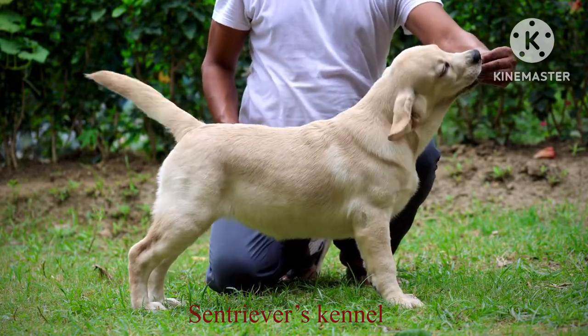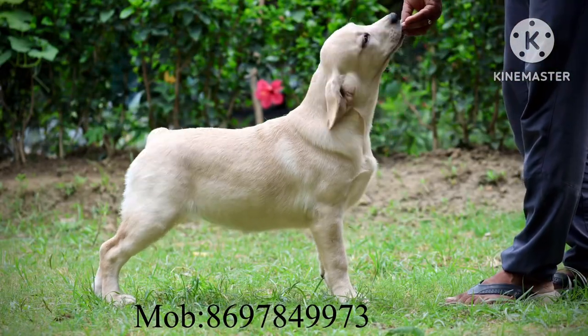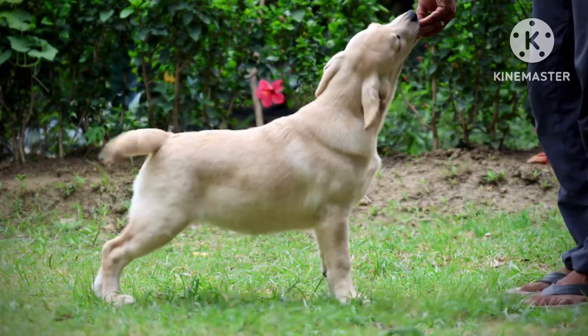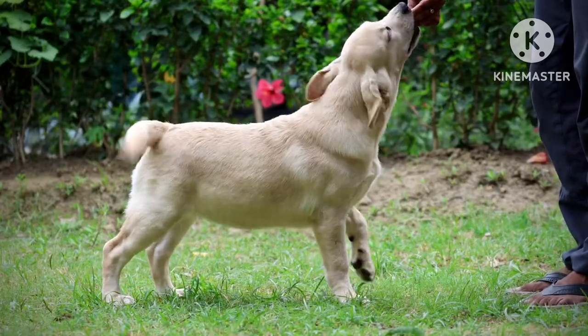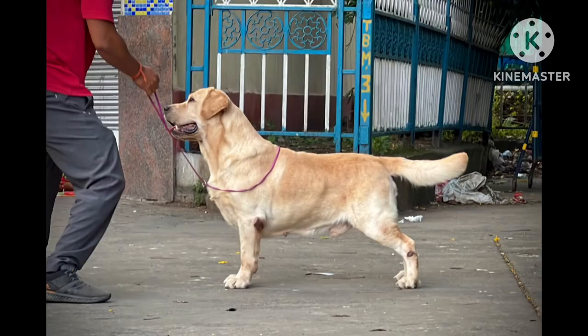Here you see a three and a half to four months old female puppy. She is being trained for a dog show, and while we make her stand like this — this is called a stack position — you can see the anatomy of the puppy.